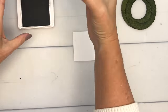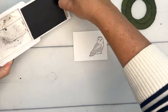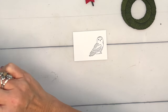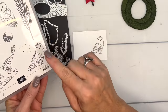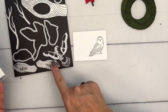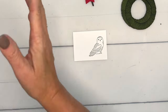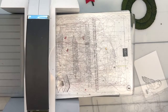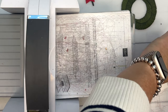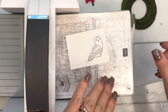Now let's stamp our snowy owl in Smoky Slate on Basic White and cut them out. We have matching dies — this stamp set has multiple owls with dies to match. You've got three owls with coordinating dies, plus one that's just paper piecing with no stamping. I've got a project with that on my blog and YouTube, so check it out. Let's run this guy through the die and get the coordinating die right there.